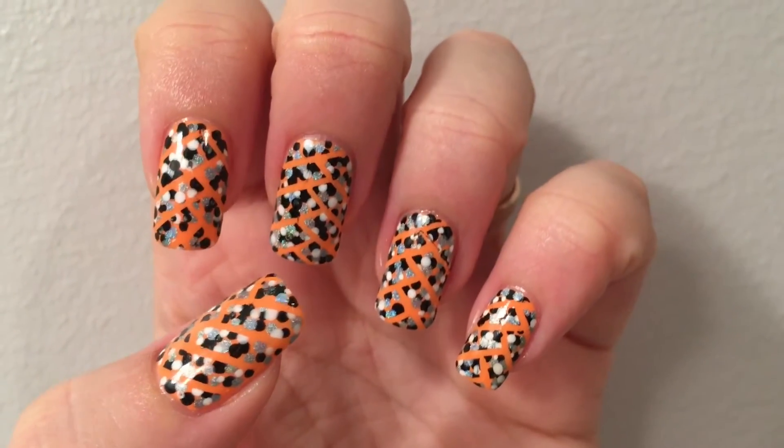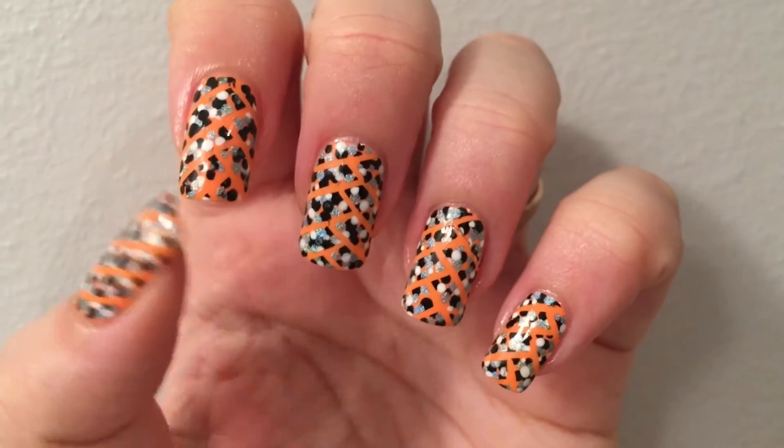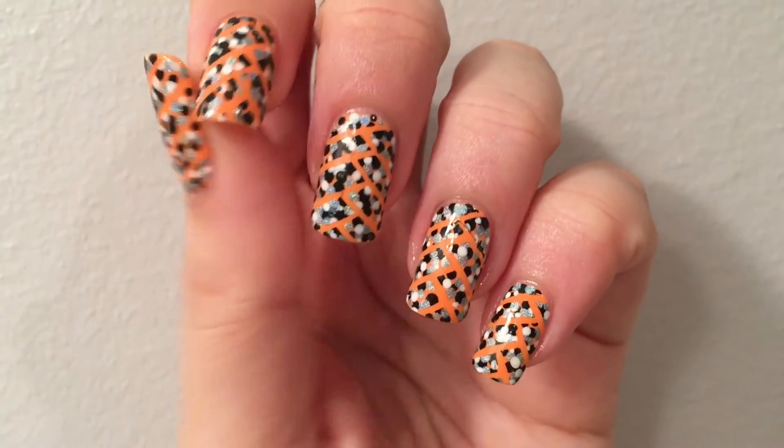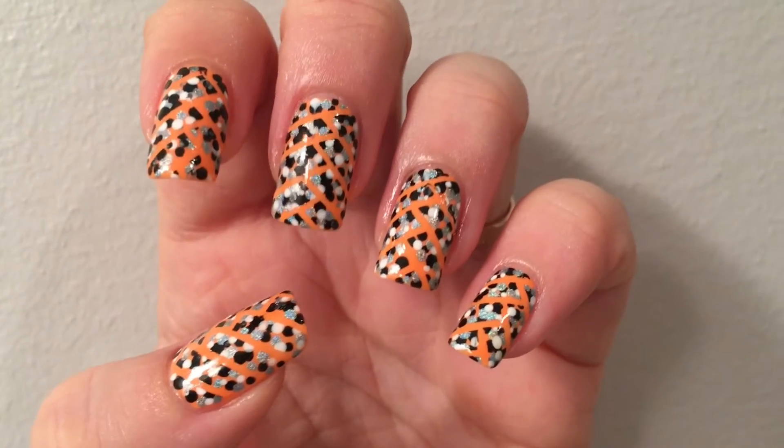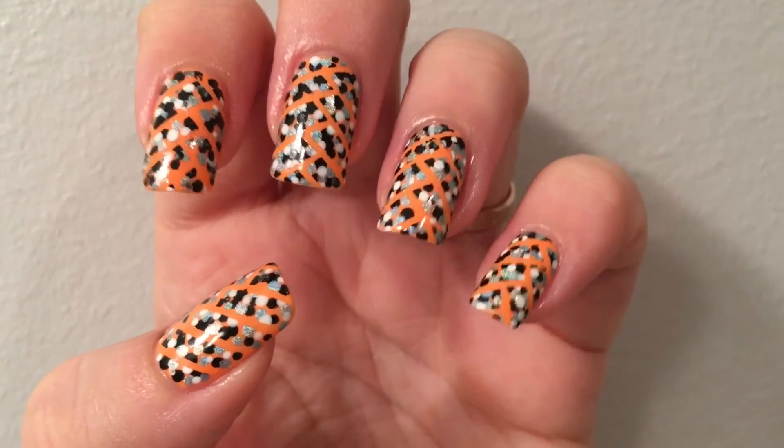Hi guys, I'm here today with another Halloween nail art tutorial, and this is going to be abstract Halloween nails. I tried to use the colors of Halloween — black and orange, a little bit of white, and a little bit of glittery holo polish.